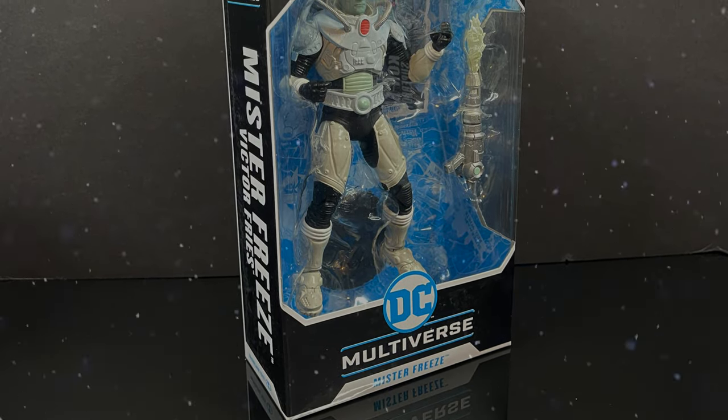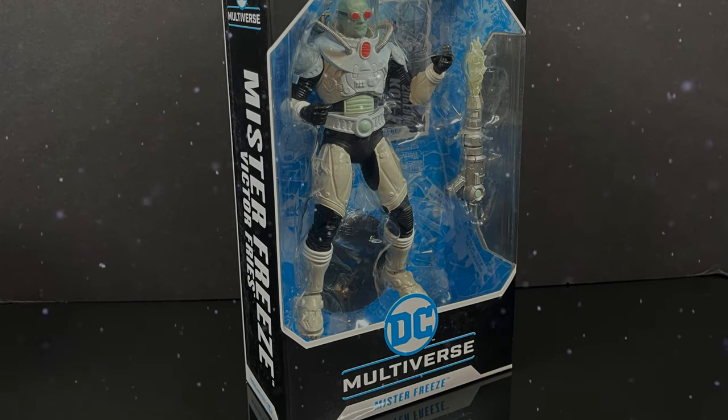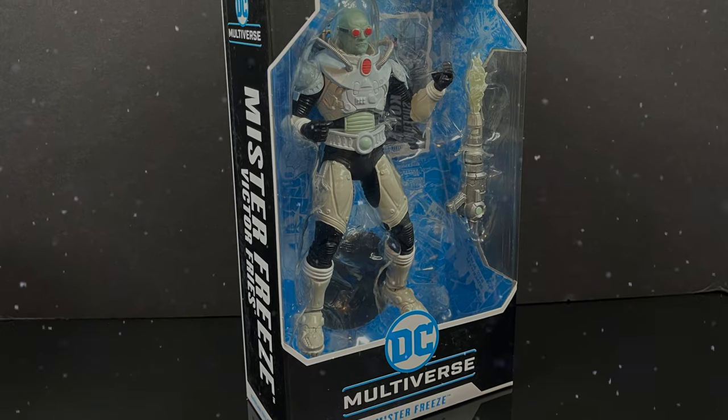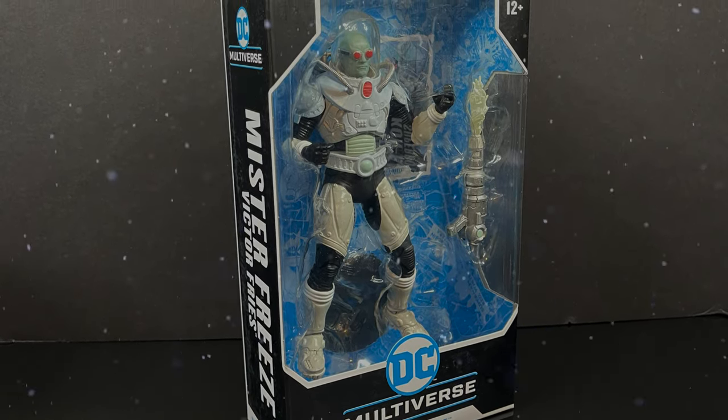This is going to be fun. Sit back, relax, grab yourself a nice hot cup of coffee. This is a look at the brand new McFarlane Toys DC Multiverse — the one, the only, the coldest villain in town — Mr. Freeze.